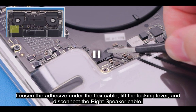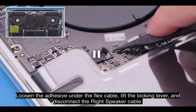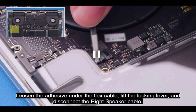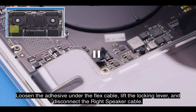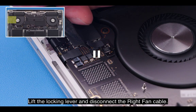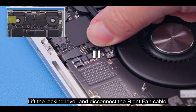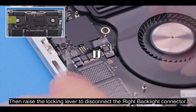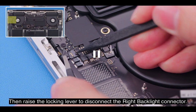Loosen the adhesive under the flex cable. Lift the locking lever and disconnect the right speaker cable. Lift the locking lever and disconnect the right fan cable. Then raise the locking lever to disconnect the right backlight connector.